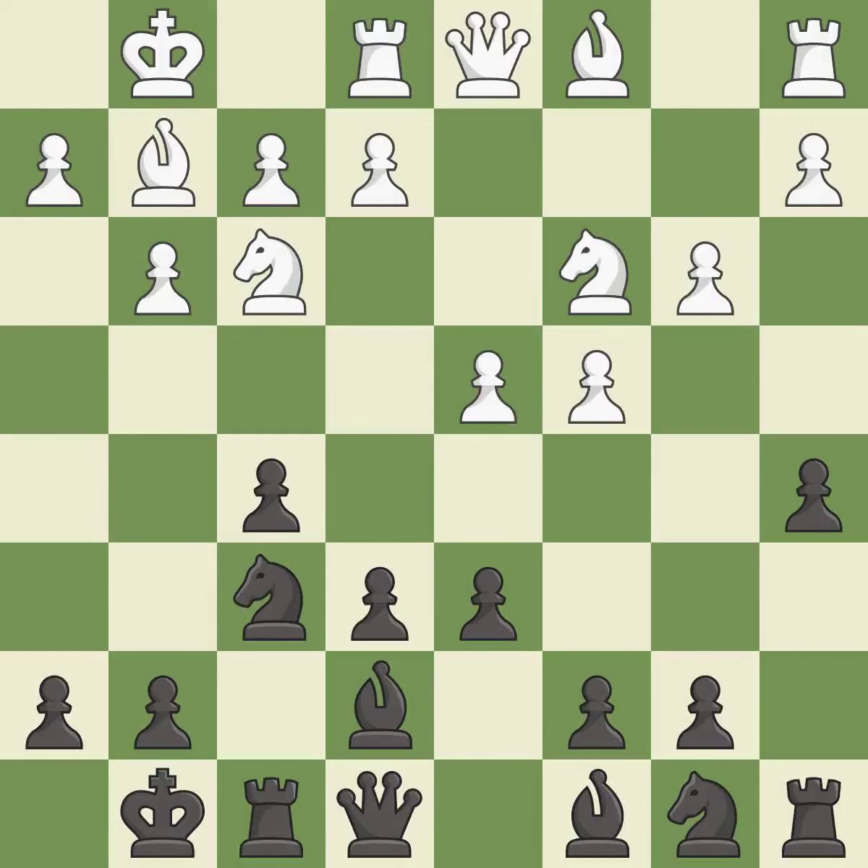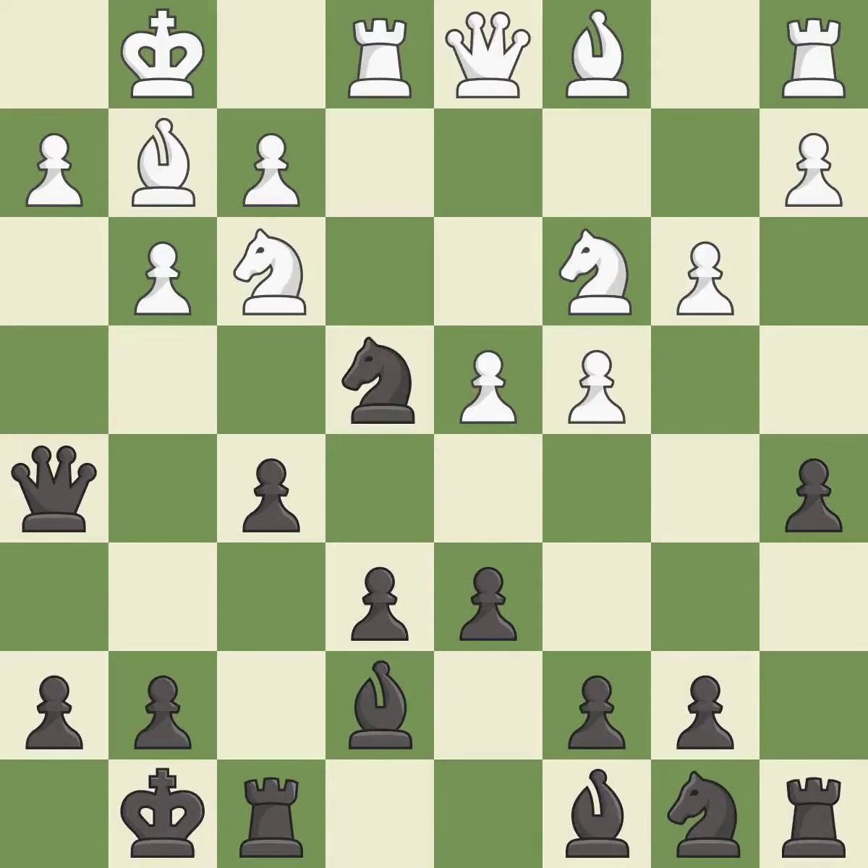The recommended moves are played — best responses on both sides. This is an equal trade, maintaining the balance in material. After all captures, this remains an equal trade.